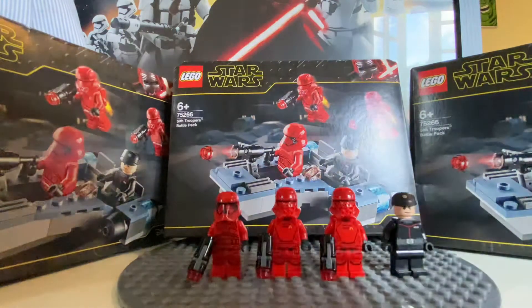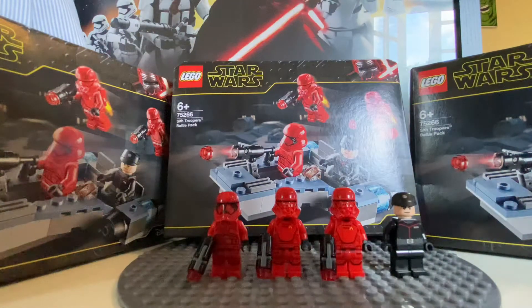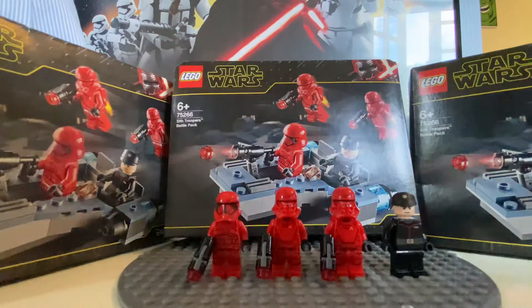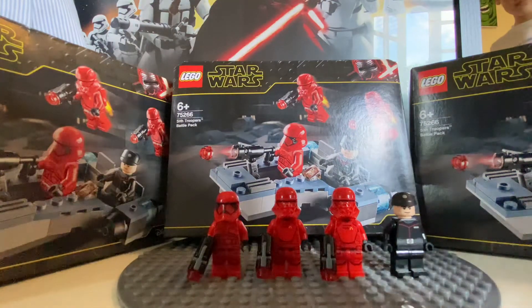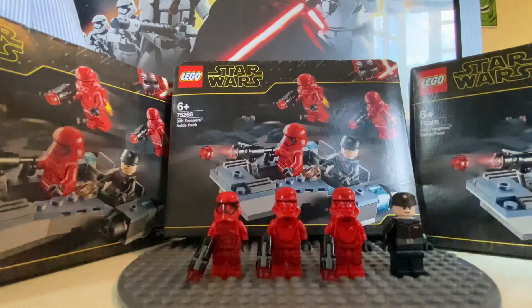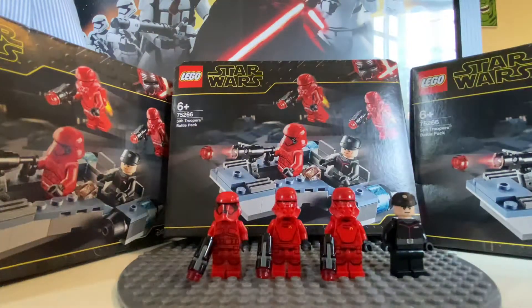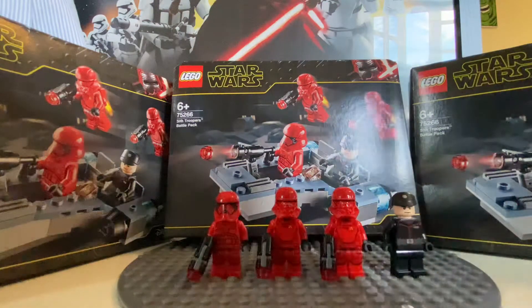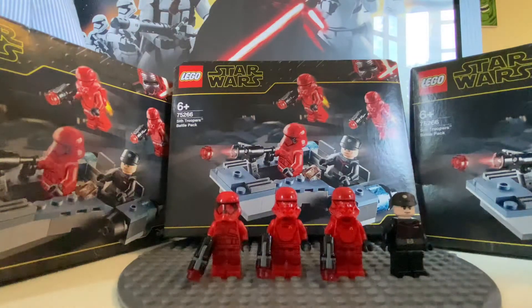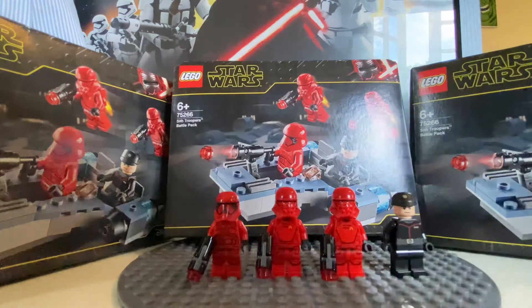What is up YouTube, it is the Brick Brothers back with another video. In today's video we are looking at set number 75266, the Sith Trooper Battle Pack. This battle pack is from Episode 9, Star Wars: The Rise of Skywalker — Emperor Palpatine's new empire. As soon as I watched the movie I immediately wanted to build an army of these, and this is the best way to do that. Today we will be looking at the figures and the little set that comes with it — the little speeder.